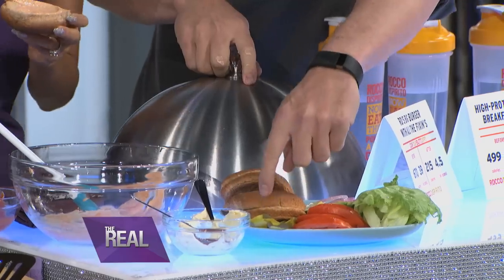The toppings include lettuce, tomato, onions, and healthy fats with avocado. But let's not forget — we are doing burgers AND shakes. That's the best part, so let's make some shakes.